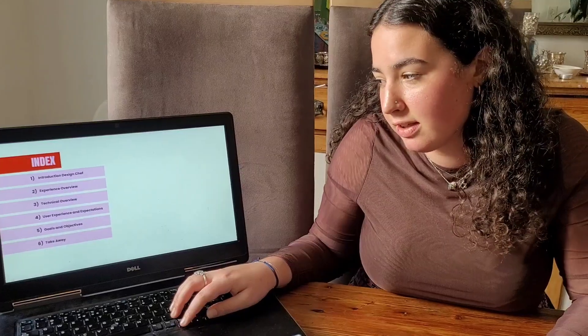Hi, I'm Leah Heffel, and this is my pitch presentation for my AR Showcase. Just to let you know what we're going to be covering in this presentation: we're going to be giving you an introduction to Design Chef, the experience overview, the technical overview, the UX and expectations, my goals and objectives, and the takeaway.